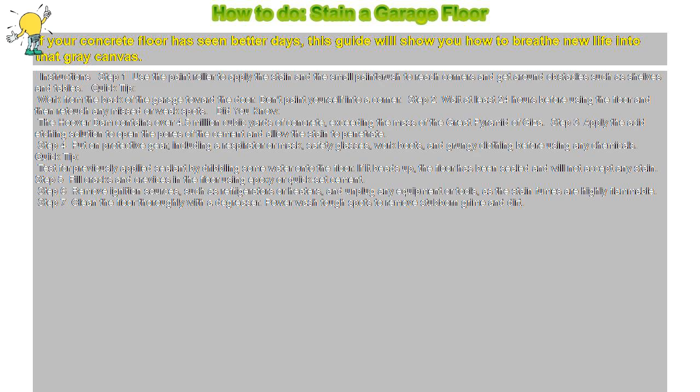Quick tip: test for previously applied sealant by dribbling some water onto the floor. If it beads up, the floor has been sealed and will not accept any stain.